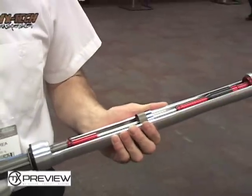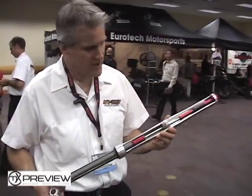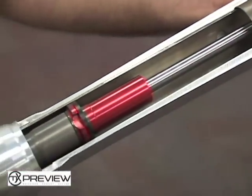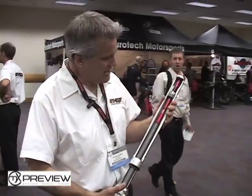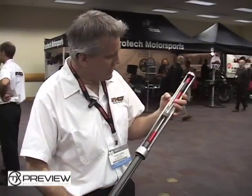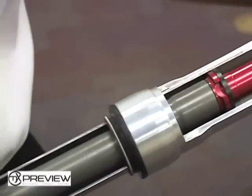What we have done is a cutaway of a Marzocchi fork from a KTM 65 to show you exactly the internals, what it looks like, and how it would be working when it's inside the fork. As you can see, the components include a hydraulic oil lock and a tunable mid valve in the bottom.